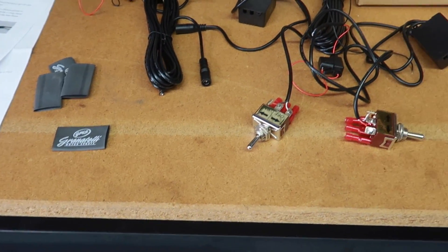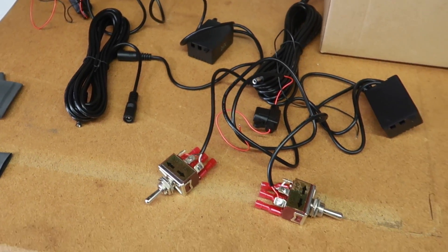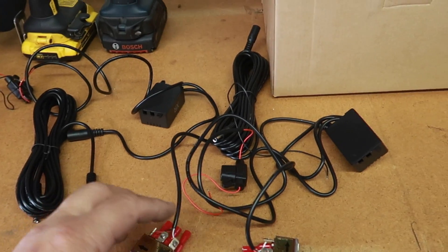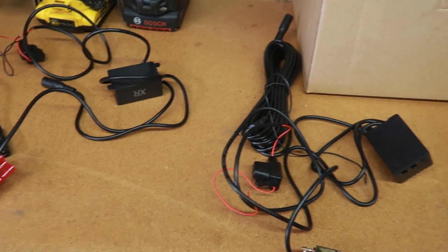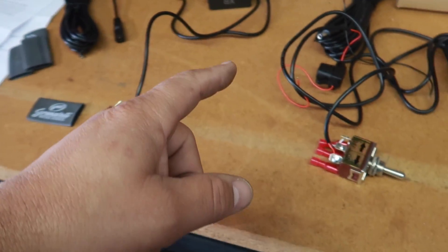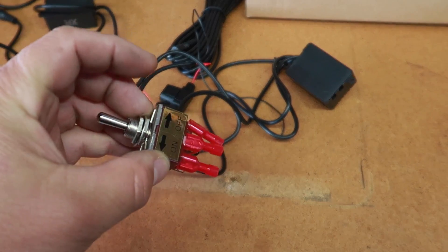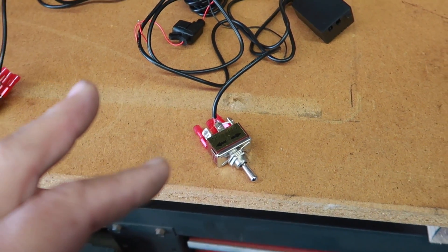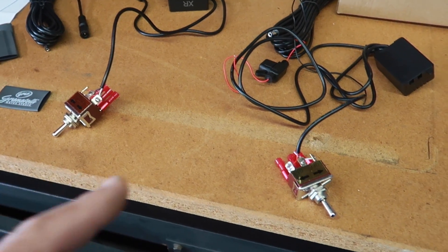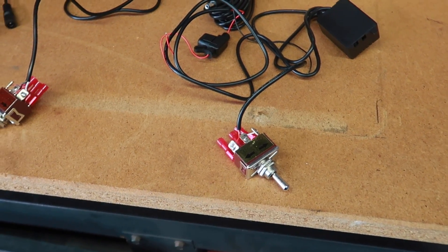Two exhaust cutouts — it came with two motors, two switches, two brains — but I don't want to do all that, so we're going to combine these. We're basically going to get rid of one of the controllers, take the wires from one of them which we need to connect underneath the car, and piggyback off the other side so that we have one switch that will control both. So I'm going to work on that now and find a spot to locate the switch in the car.